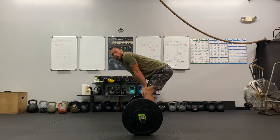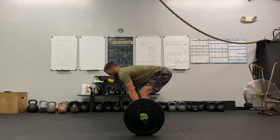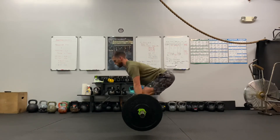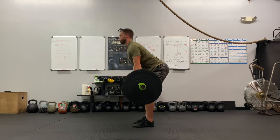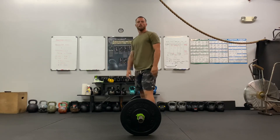When I have you do multiple reps, I want you to not do touch and go, but reset every time. And that's the barbell deadlift.